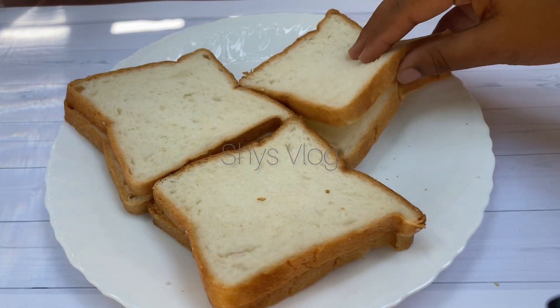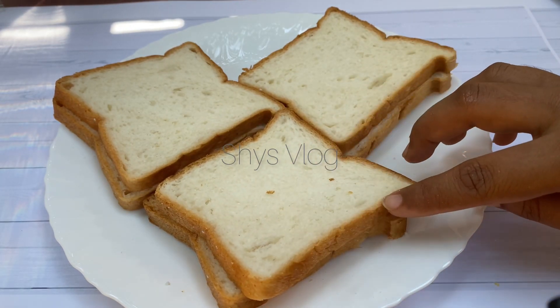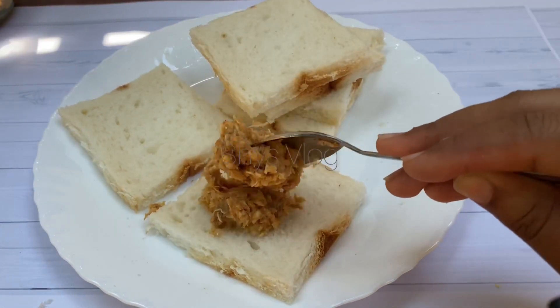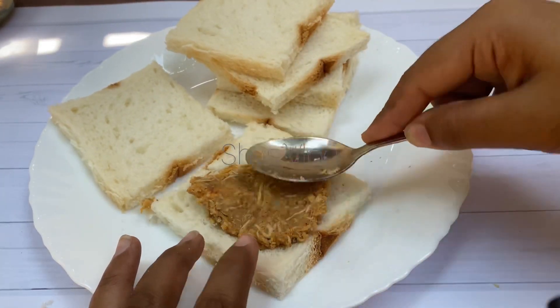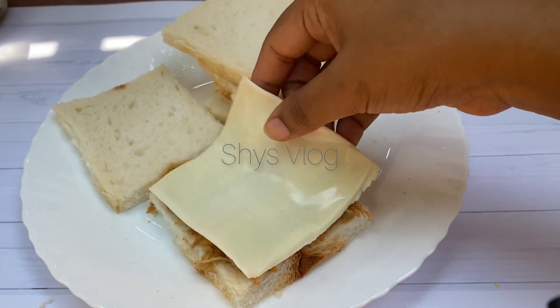I will add a slice of bread, then add the filling on the side. I will show you the filling that is ready. Then I add a slice of cheese.